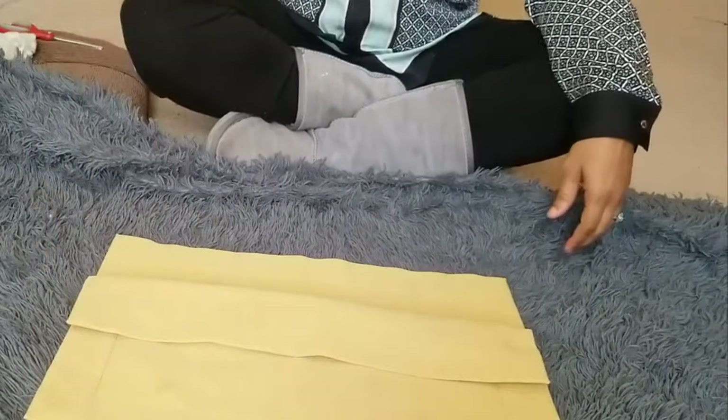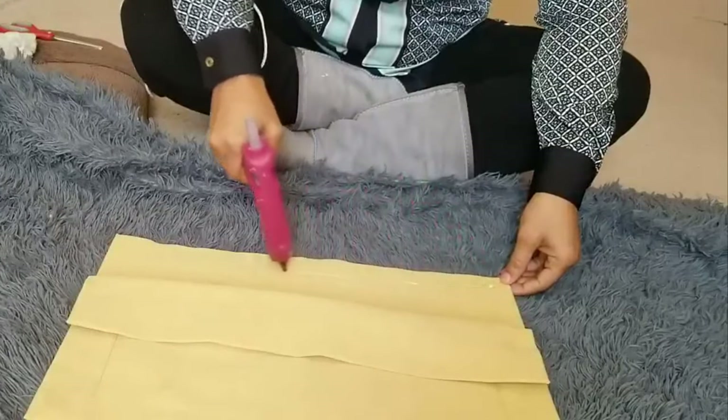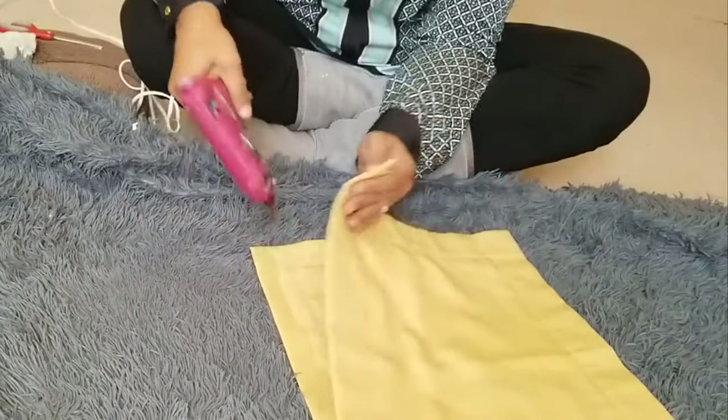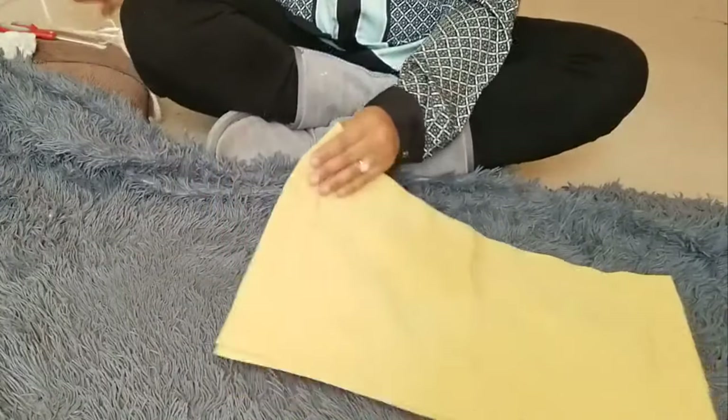So you're going to glue your parts all the way around. And then I'm going to glue them as such, and then I'm going to leave an opening.